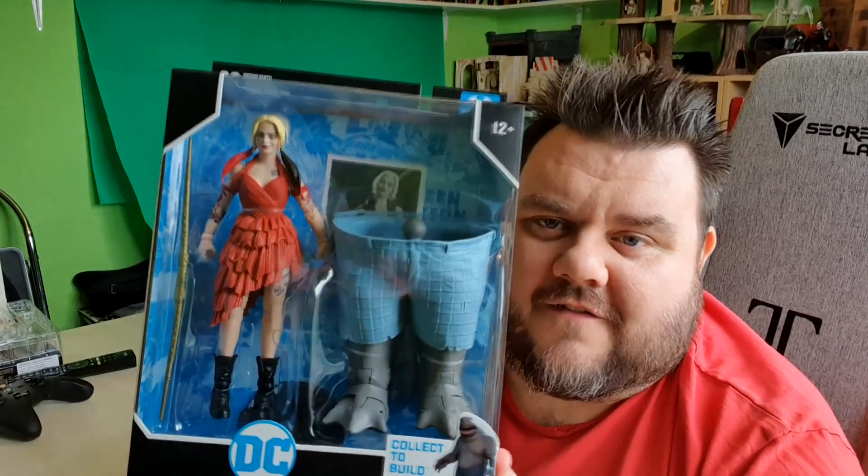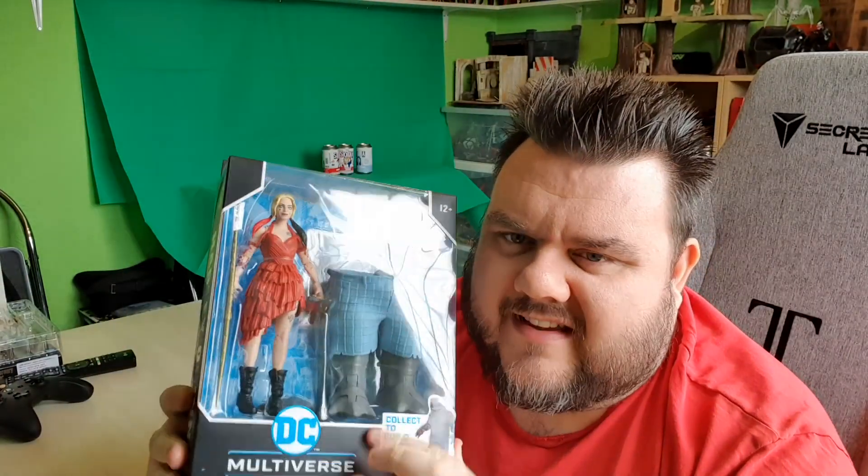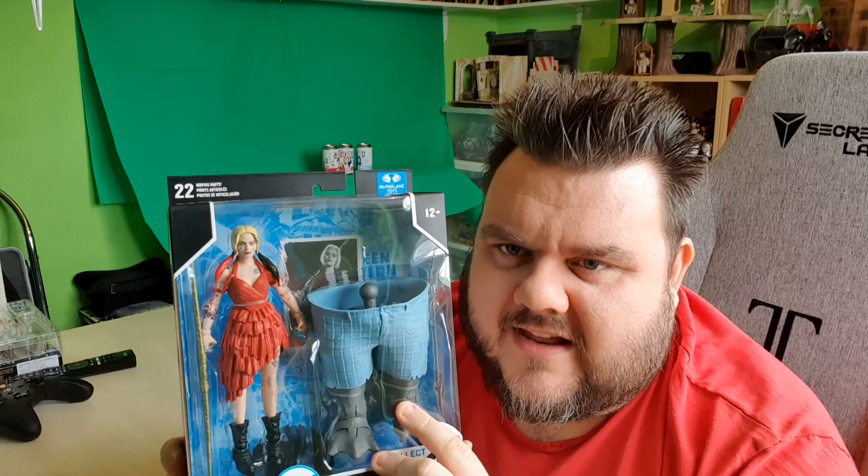Not seen the film yet, still need to see it, and I'm very excited to watch it. It comes with the Build-A-Shark figure piece, but I think I'm going to be selling these little legs on to another collector that needs them, because I've got a feeling they're releasing a proper boxed version of him later on, and I think I'm going to get that one.